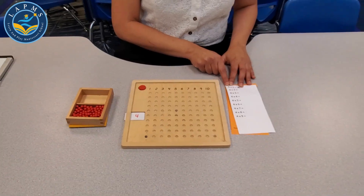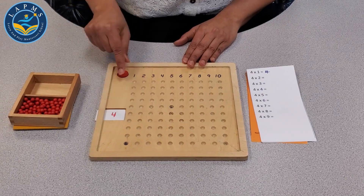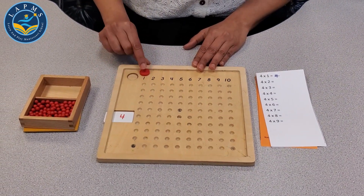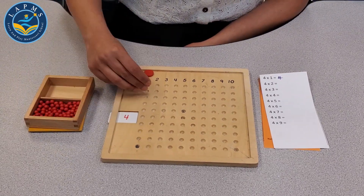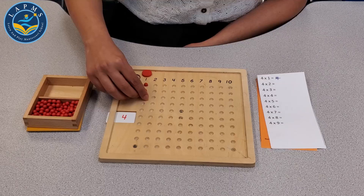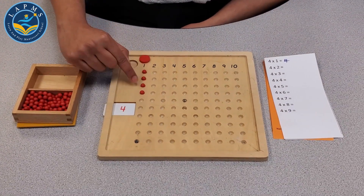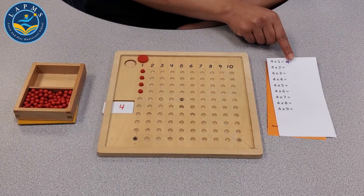So we have the first problem: 4 multiplied by 1. We count 1, 2, 3, 4. So the product is 4, and we record the product 4.